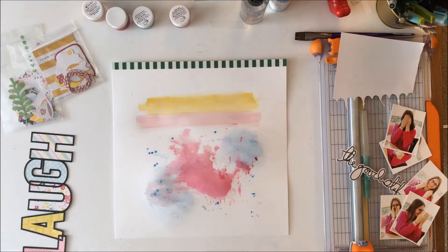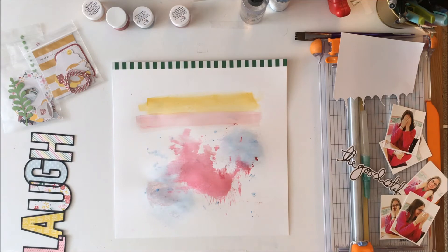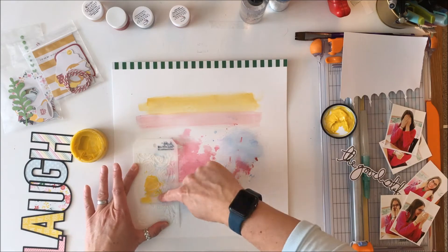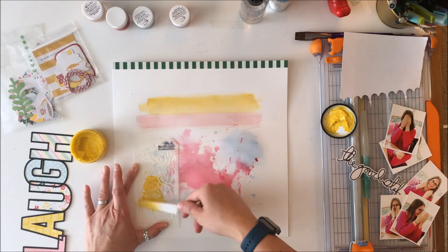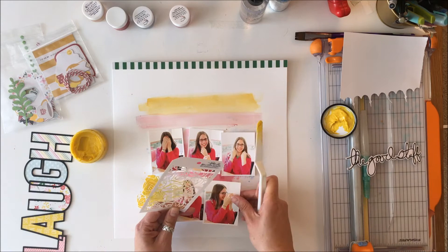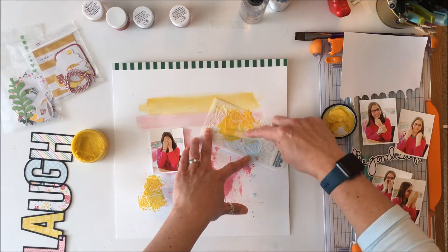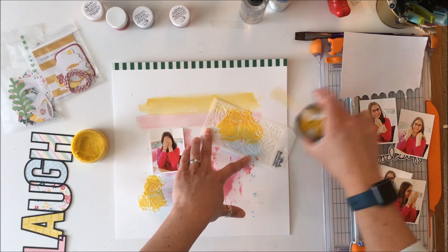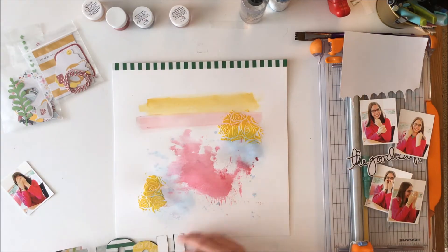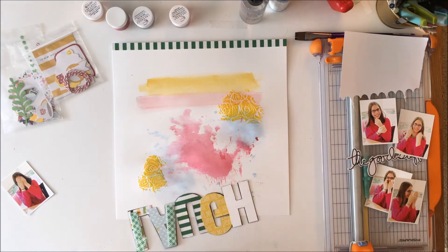I decided I really wanted a little bit more yellow in the page, because otherwise the yellow in the A just kind of ends up standing out and looking singular. So I'm going to use yellow Pasties through this stencil — it's a Tim Holtz stencil — and just add a little more pop of yellow. There you go — see how the yellow really pops the pink in her shirt and pops those photos, with a hint up the top. You can see how different it looks on the paper versus what it looks like in the completed layout.